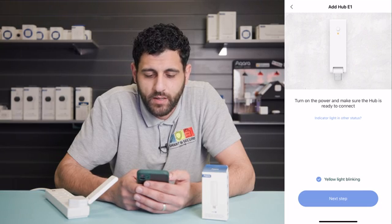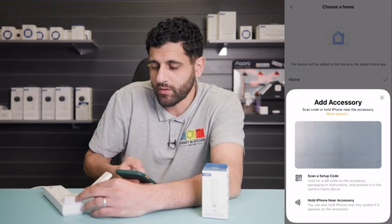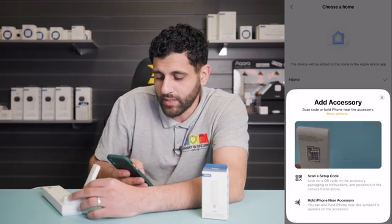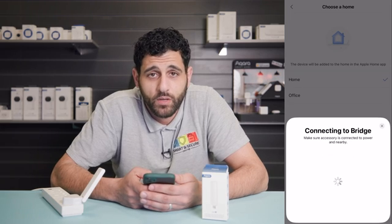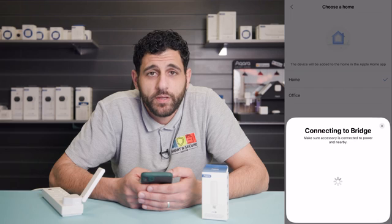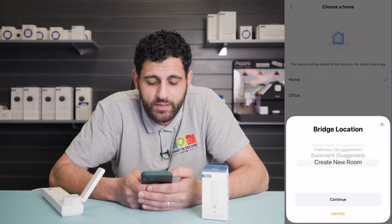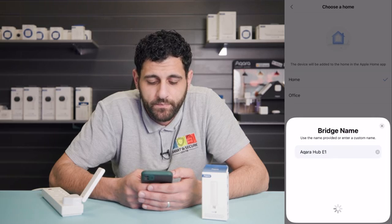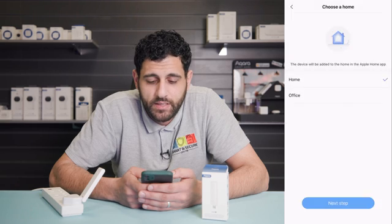Click 'Next step' and we now want to add it into our HomeKit home. Then we click next again and now we need to scan the code on the back of the device. It's now going to ask us to add it to Apple Home. Wait a short while while it says 'Connecting to bridge', and now you'll be adding it into some of the suggested rooms. If there isn't a room available you can click 'Create new room'.